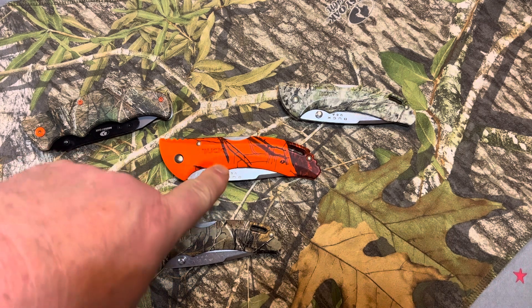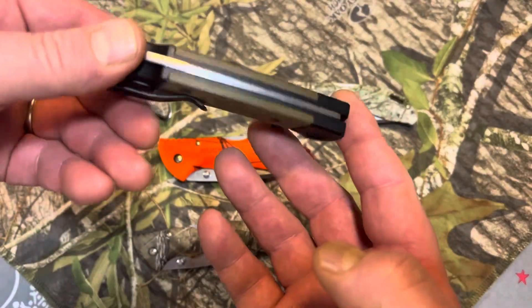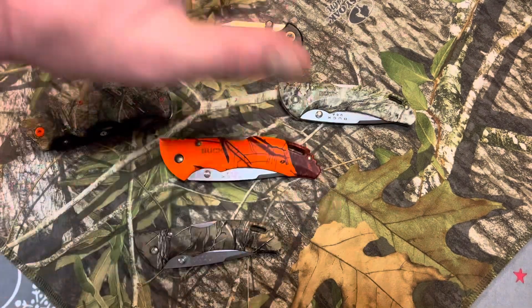I do have blaze orange camouflage clothing that I wear when I hunt. The purpose of that is just to break up your silhouette so you don't look like a person. When you're standing still, deer don't see colors, but they do see silhouettes.